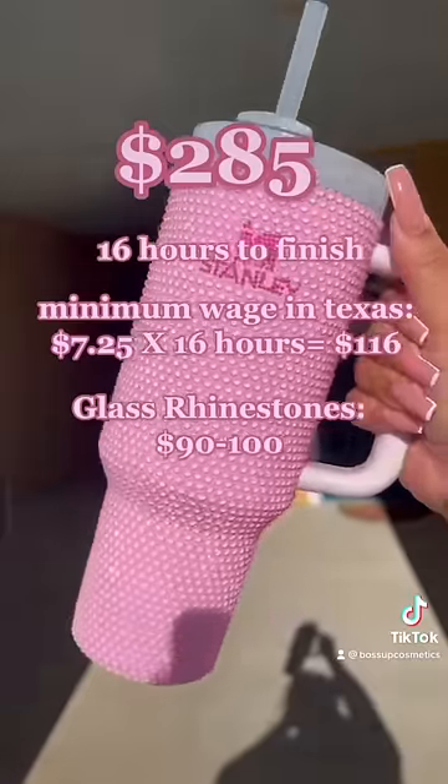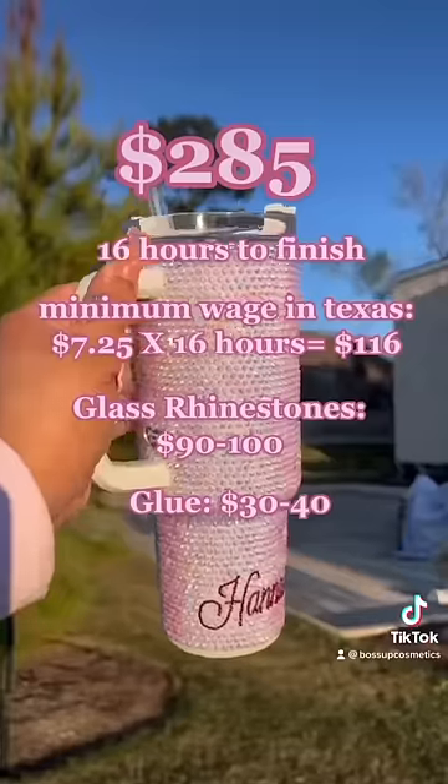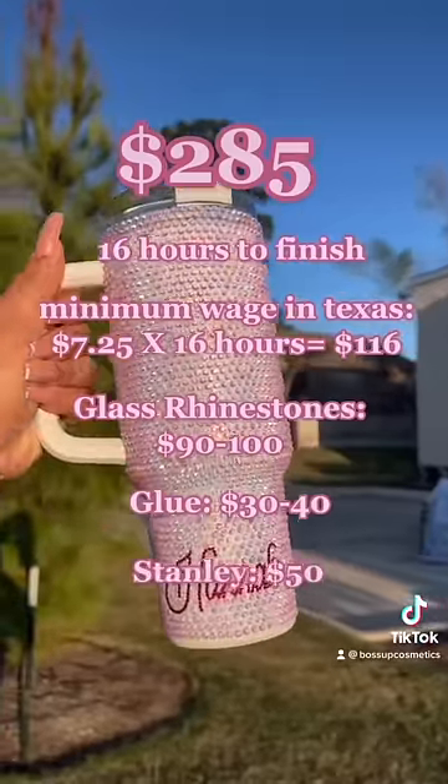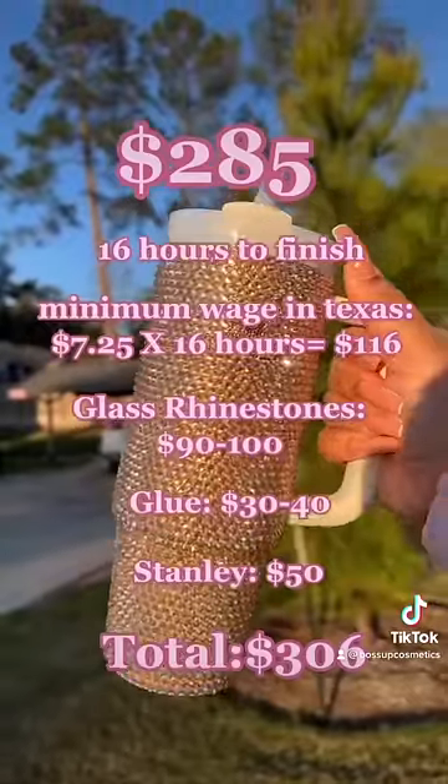The actual rhinestones itself cost around $90 to $100 for each cup. The glue that we use is around $30 to $40. And the price of the Stanley itself is around $50. I hope this gave you a little bit of an understanding of the price point of this product and why they're priced the way they are.